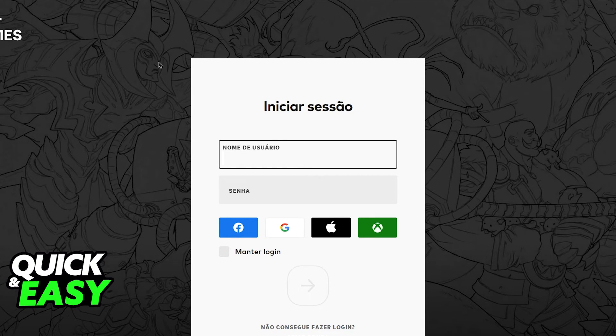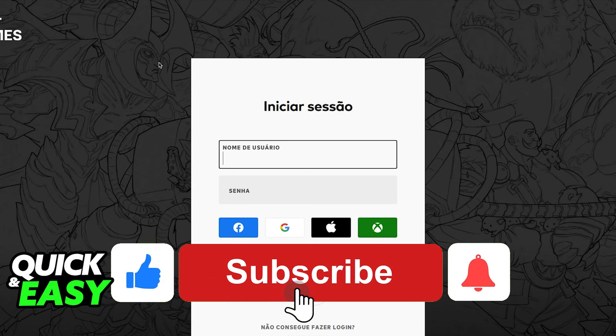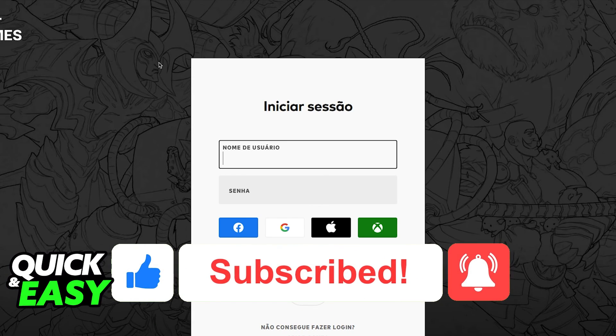I hope I was able to help you on how to change your Riot account in Prime Gaming. If this video helped you, please be sure to leave a like and subscribe for more quick and easy tips. Thank you for watching.